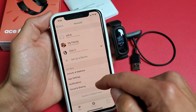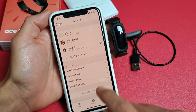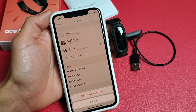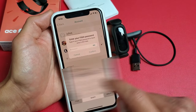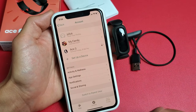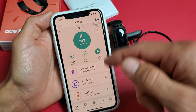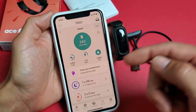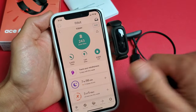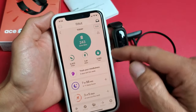Now if I want to switch back to Parent View to see my stats, I simply tap on Switch to Parent View and tap on that. I'll have to input my password and click Confirm. And now I'm back into the main account, which is the parent account — basically your account.